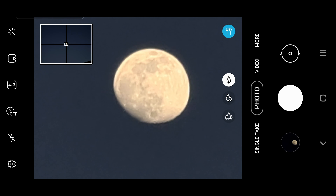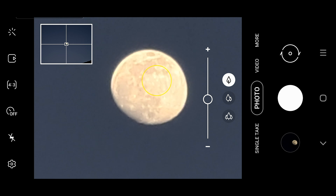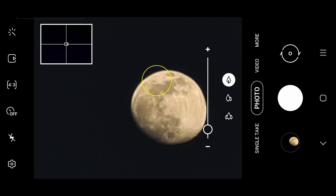It gets quite challenging for my tripod here — every little movement of the smartphone creates vibrations, so I apologize if this is a bit shaky. But you can see the moon structure is very nicely captured through the tele zoom lens of the Samsung S20 Ultra.